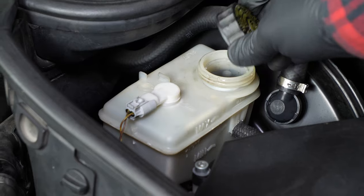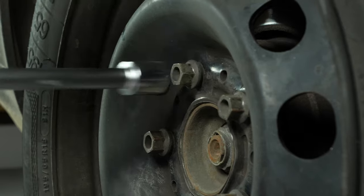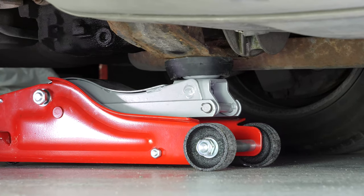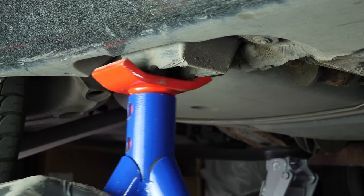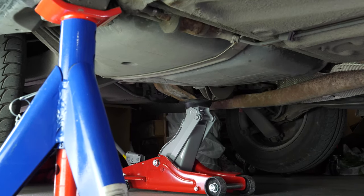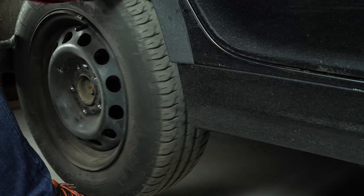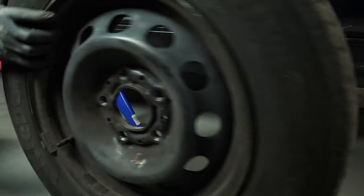In order to change the rear brake pads on your vehicle, you must first lift the rear of your vehicle and remove the wheels to gain full access. Raise the front of the vehicle and put it on the two axle stands. We strongly suggest watching the tutorial on raising your vehicle safely before carrying out this step. You will then be able to take off the wheels. Don't forget to slide them under the vehicle.